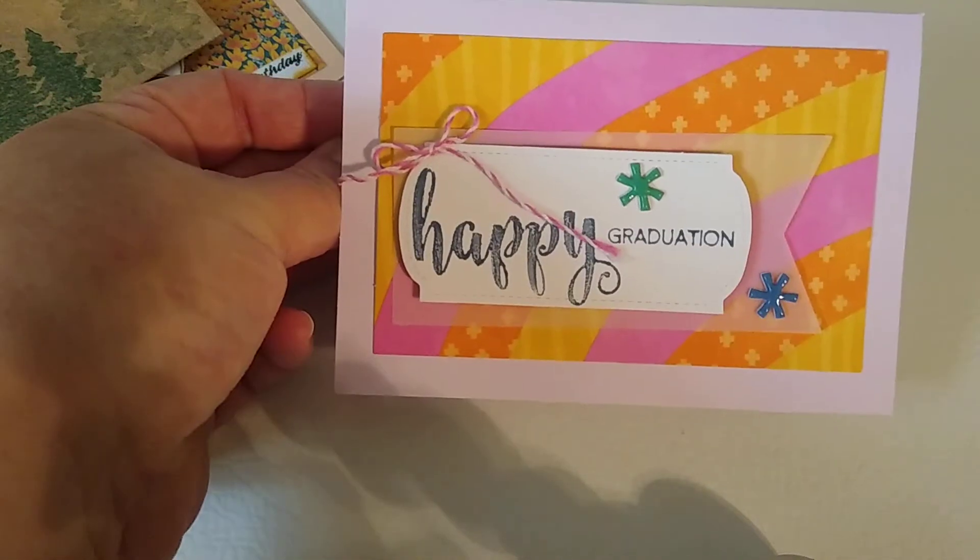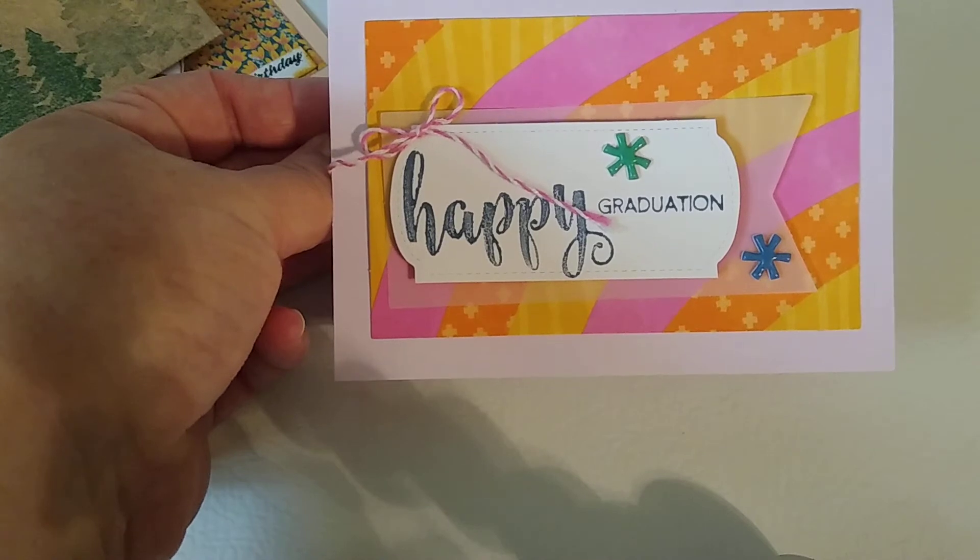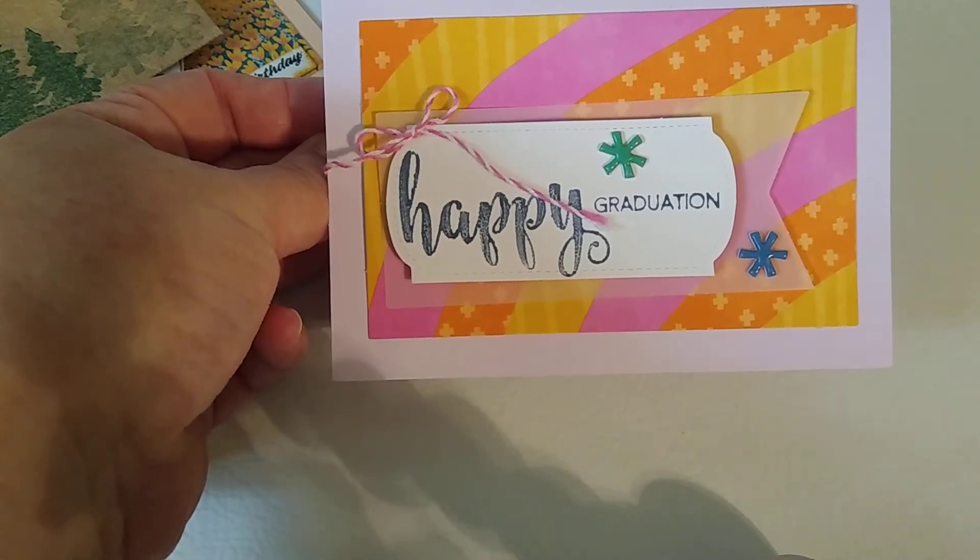I didn't put anything on the inside for that one. Most of the cards got done this weekend. This is an old graduation card I'm kind of catching up on — she had already been sent an email gift card, but I wanted to go ahead and send her a little card since she graduated from high school.